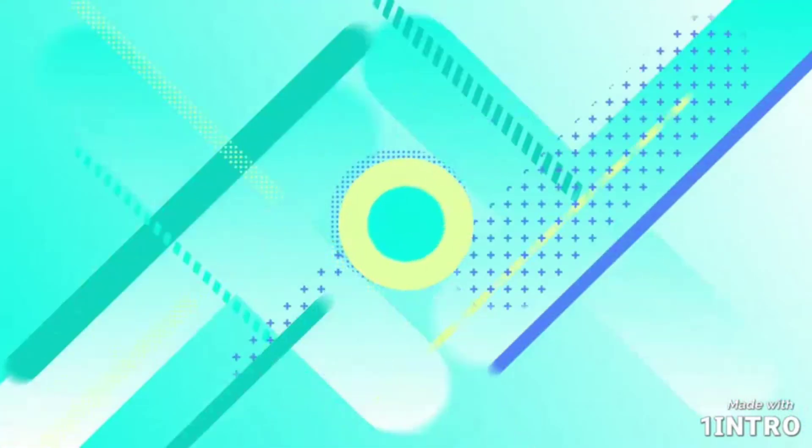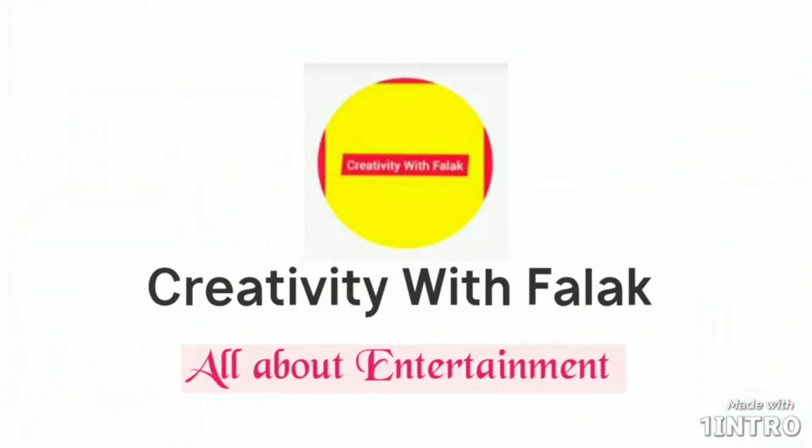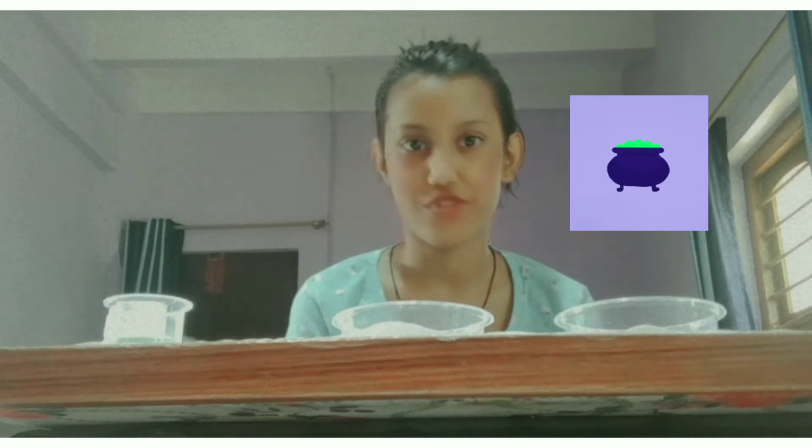Hello everybody and welcome back to my channel Creatively with Funny! Today I'm going to do an experiment based on the topic Fizzy Magic Potion — yes, it's the potion exactly which is made at Hogwarts in Potions class.